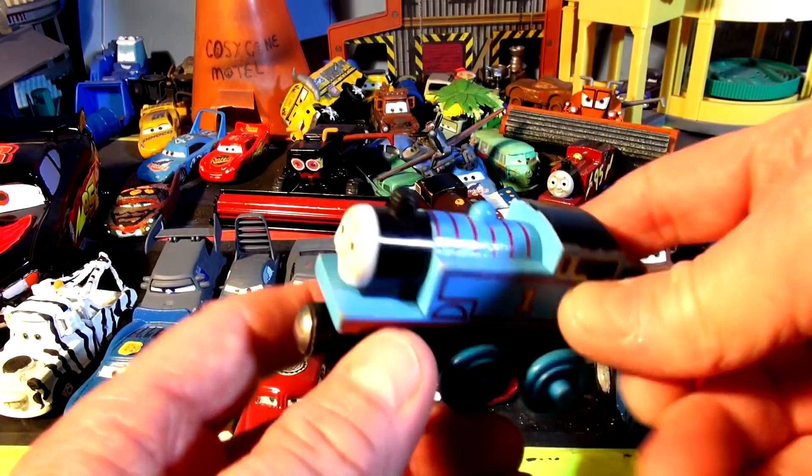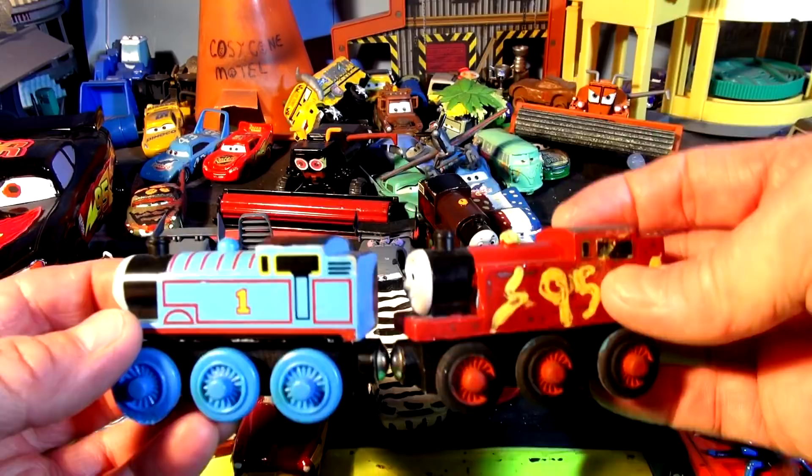And Thomas the Train is over here somewhere, and he's painted. Oh, here it is, right in front of my eyes — there's Thomas the Train. See, he's got a light-to-medium green color.